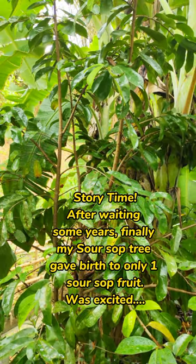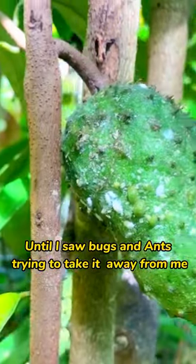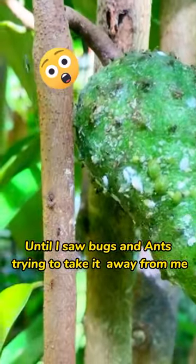Story time — after waiting some years, my soursop tree finally gave birth to only one soursop fruit. I was excited until I saw bugs and ants trying to take it away from me.